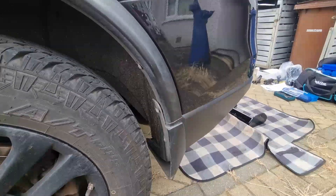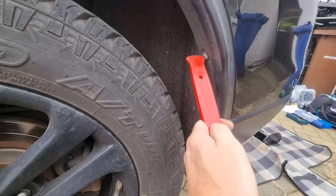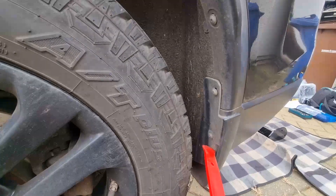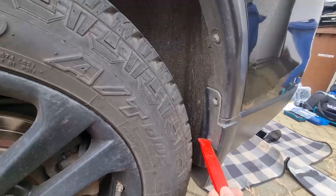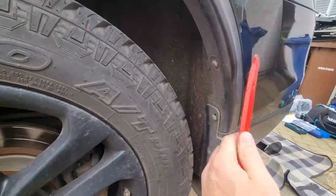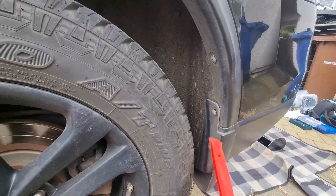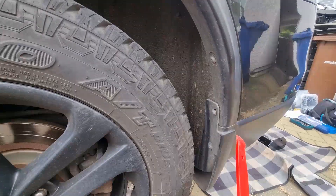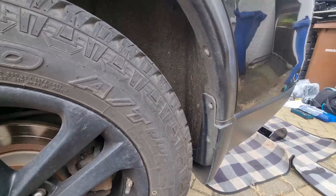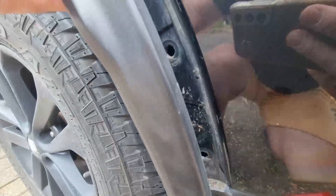To get the bumper off, we need to remove these screws which are Torx 20 bits, so that we can loosen off this grill. You've got the mud flap there - I can't get to the bottom one because my tyre's in the way and I don't particularly want to take the tyre off. So I'll just remove the top one and this one so this comes loose. Hopefully it will stay stuck to the bumper and come off with it, but we'll see as we go along.